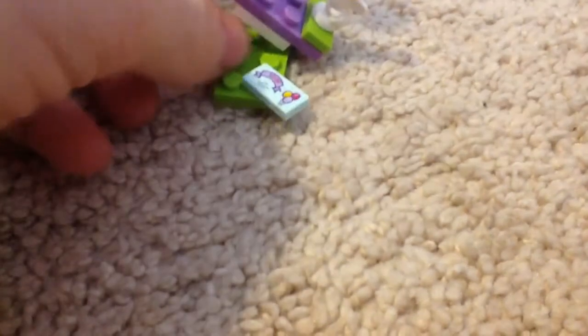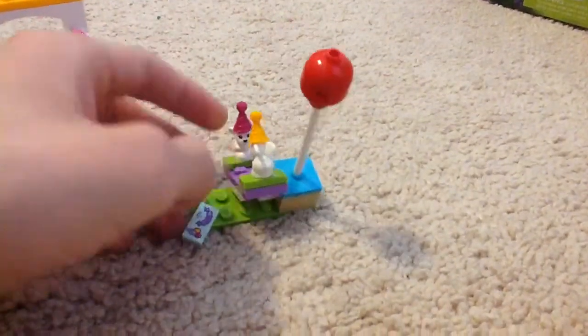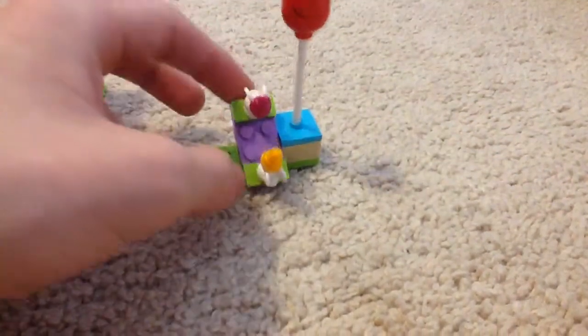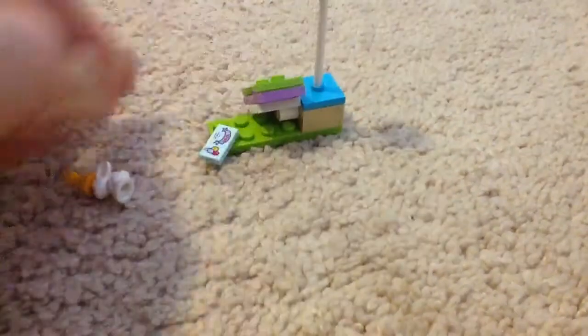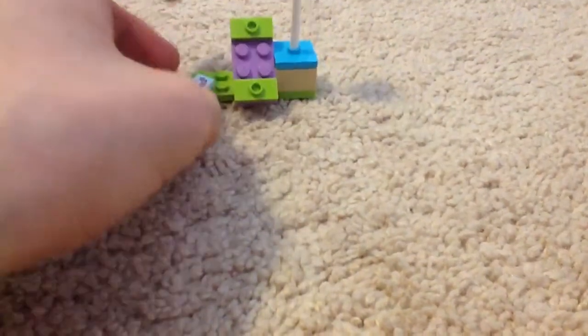It has balloons, which means a party. There's also a teeter-totter piece. My problem with it is that it tends to fall over if you don't have a flat enough surface — it's heavy on one side, especially with the bunnies on. It's just not balanced well at all.